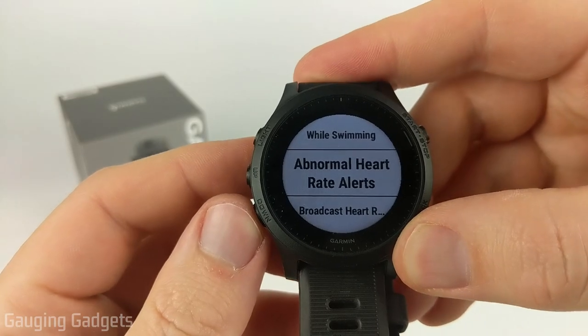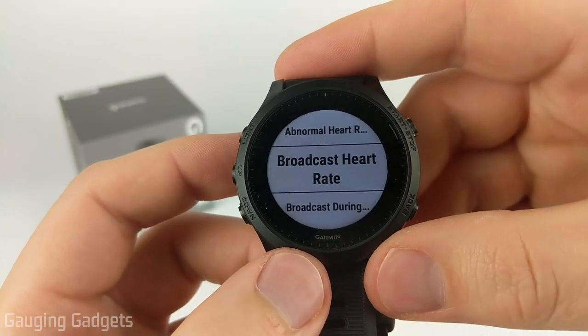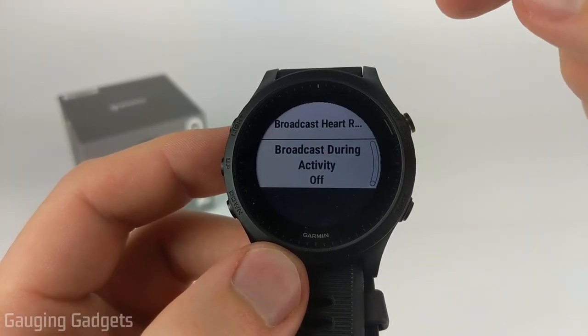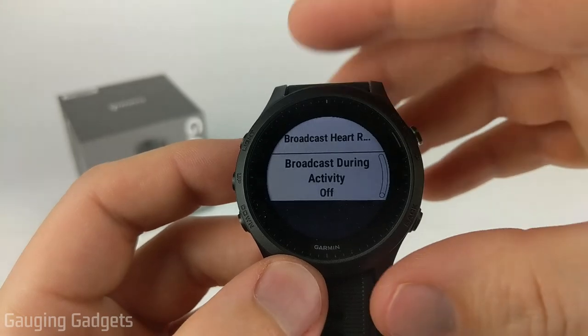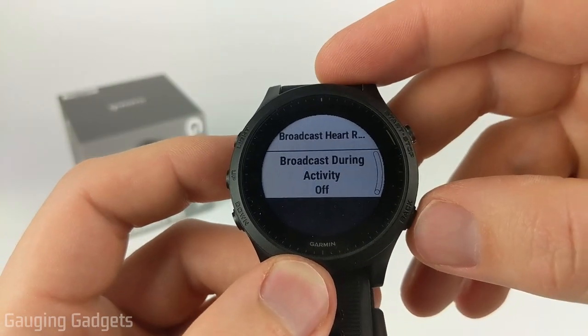Additionally, in the Wrist Heart Rate settings, we also have broadcast heart rate, which allows you to broadcast your heart rate to the Garmin Connect app. And then you can also turn on broadcast during activity, which will automatically have it broadcasted so it's live to your app and can be viewed on Garmin Connect.